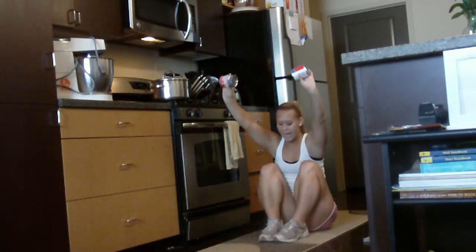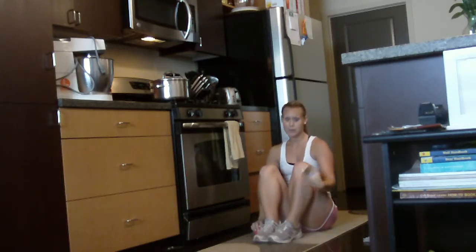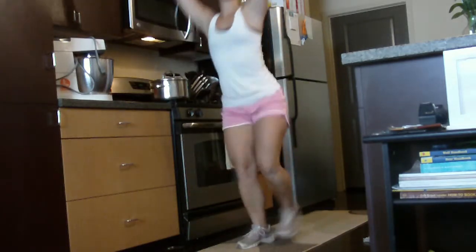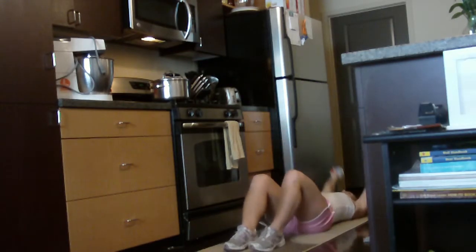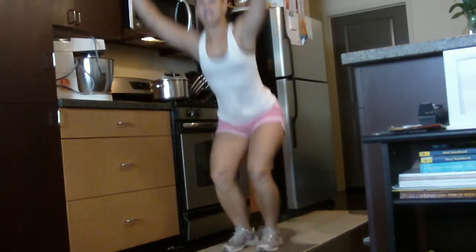If you can't stand up without using your hands in this position, I don't want you dropping your hands to help you get up. I want you to instead put one knee down, then up and stand up. And then come back down — if you have to drop down one knee and then back down, that's fine.